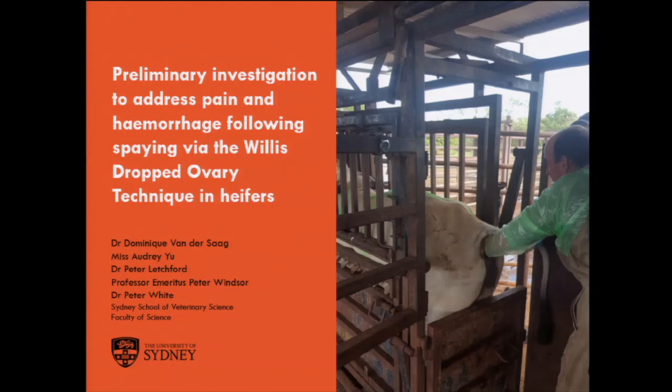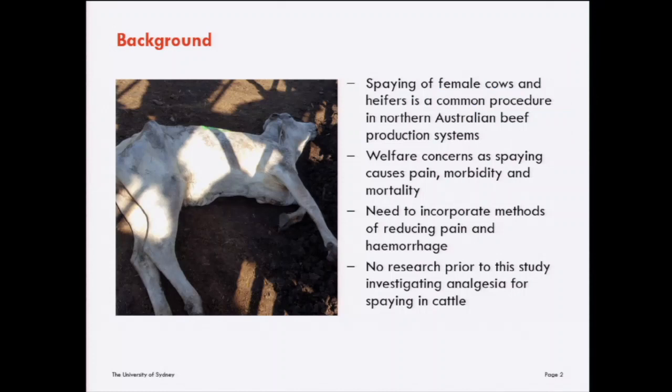Thanks for the introduction and thanks everybody for being here this morning. I'm delighted to be here speaking on a study that myself and my fellow colleagues conducted, investigating pain and hemorrhage following spaying via the Willis dropped ovary technique in heifers. I'll get started with a bit of background on the topic.